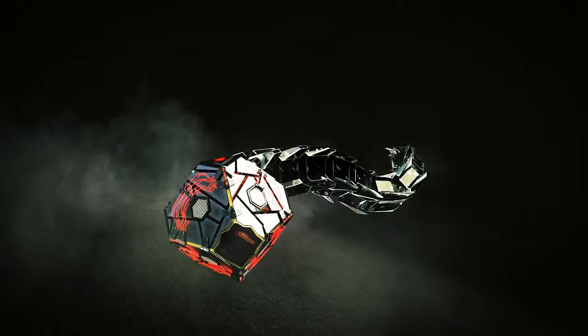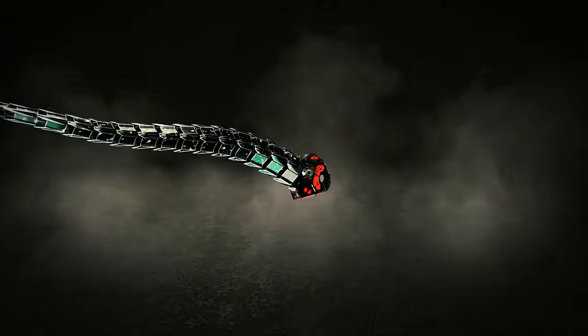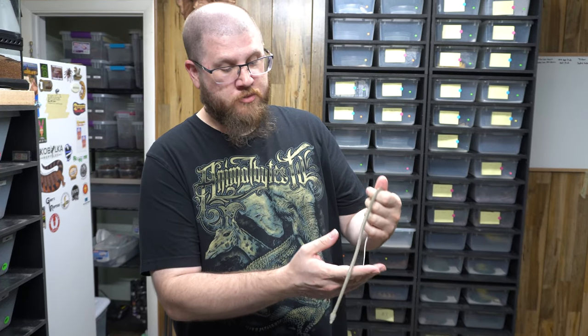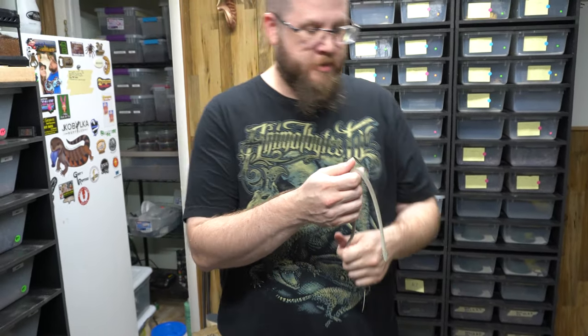Welcome back guys. Today we're going to talk about a cool species that we like — rhino rat snakes. Stay tuned. I want to go over how we breed and take care of our rhinos because there's not a lot of information out there on the internet.